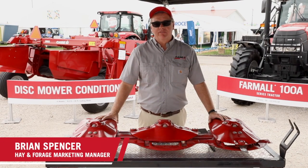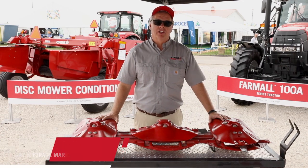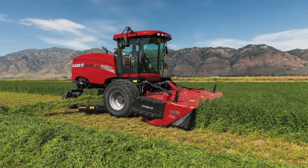Hi, I'm Brian Spencer, Hay & Forge Marketing Manager for Case IH North America. Today I want to discuss our modular cutter bar system found in our disc mower conditioners, our disc mowers, and our disc heads for our self-propelled windrowers.